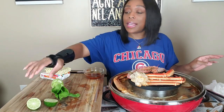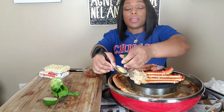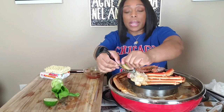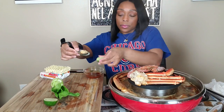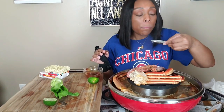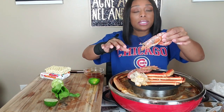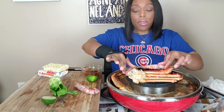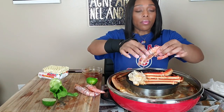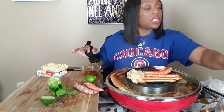I forgot to hit it with the lime. I put the lime in the microwave to heat it up and when I went to cut through it, all the juice squirted out because it was too hot. There we go. Oh, that's really hot — that's why. Oh y'all, it's so hot! I said I want to save these fish heads for a stop later. This is a nice size though.